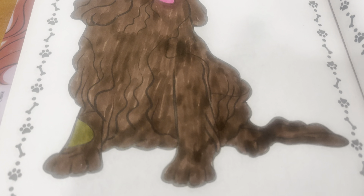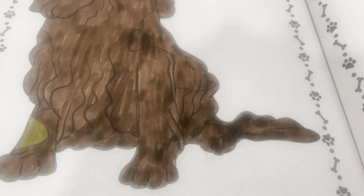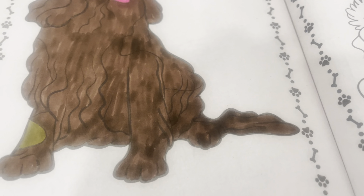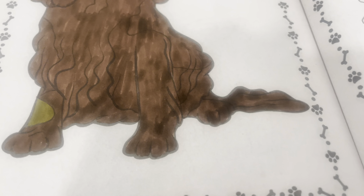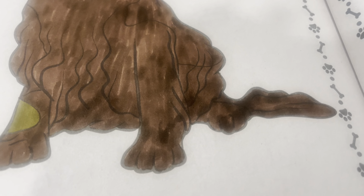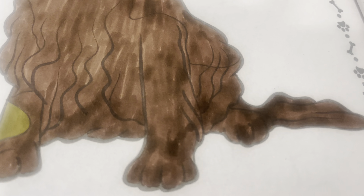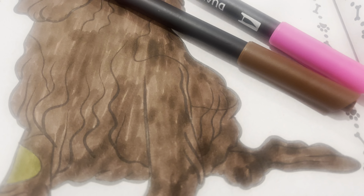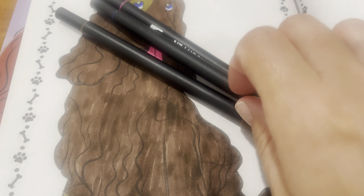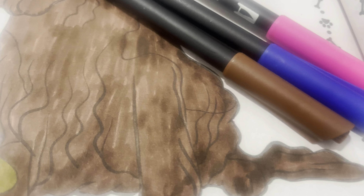I was a little disappointed in that particular one. It was more of a tan, but when it came out it actually looked hollow. Let me see if I can find it here. There are the two that I used, and then I used a royal blue for the eyes.